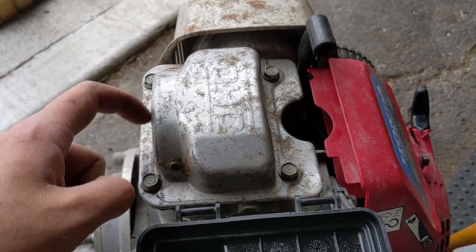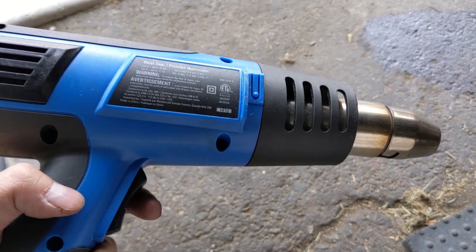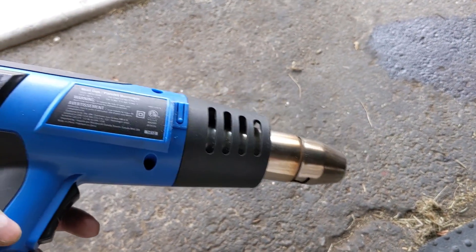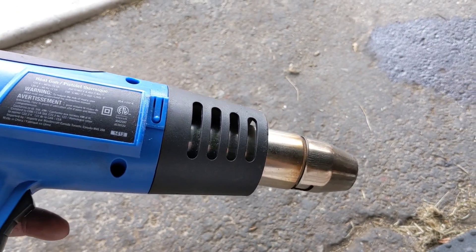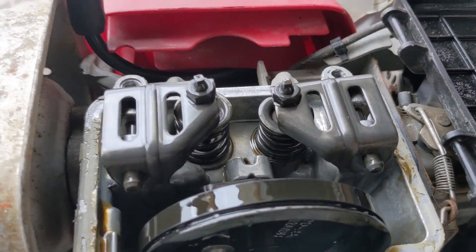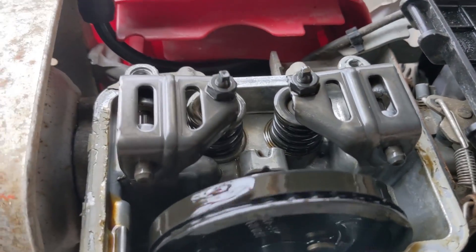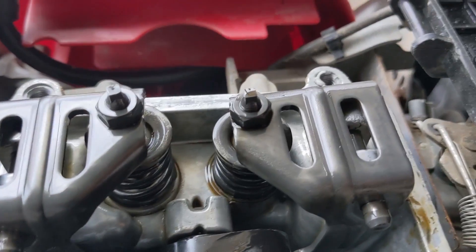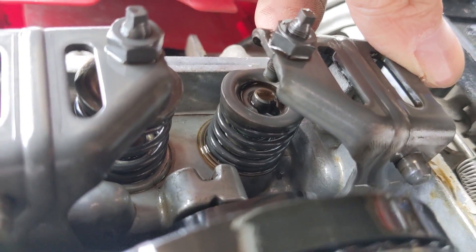We're going to remove the overhead valve cover to inspect the valves. If you're having a hard time getting the valve cover off, you can use a heat gun on the high setting and run it along the seam where the adhesive is — it will loosen and allow you to pull the cover off easily. Rotating the engine over by hand, you can see that the exhaust valve next to the muffler is opening and closing. However, the rocker arm on the intake valve is not moving because the intake valve is stuck downward in the open position.